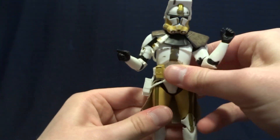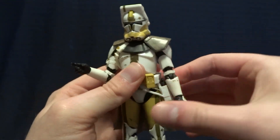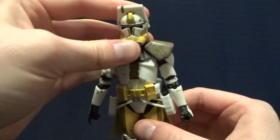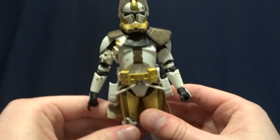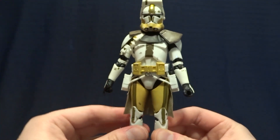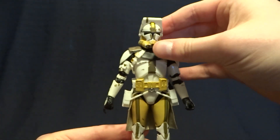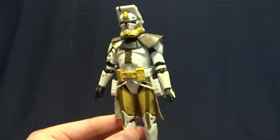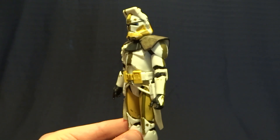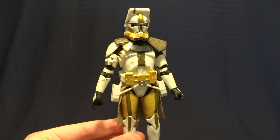Overall, I think Hasbro has done a really fantastic job with this figure. For the most part, the paintwork is fairly well done — I think most people won't even notice that the stripe is missing. He's got a nice mix of well-done soft goods and improved articulation, so I 100% recommend picking this figure up. Hasbro did a really amazing job updating that original clone body to turn it into a new character. If you have any comments or questions, please leave them down in the comment section below. I'll see you later.